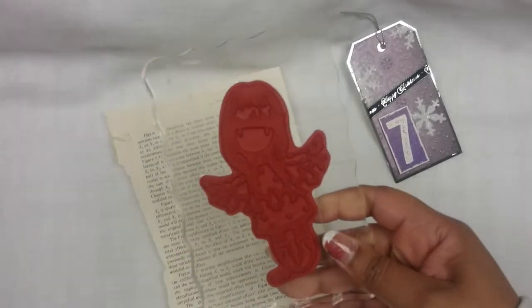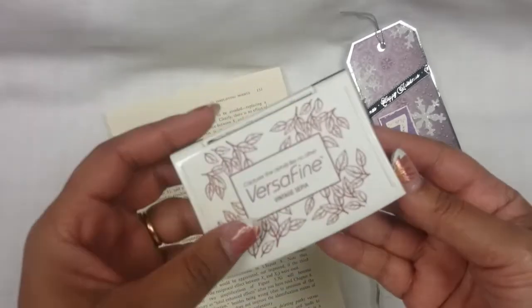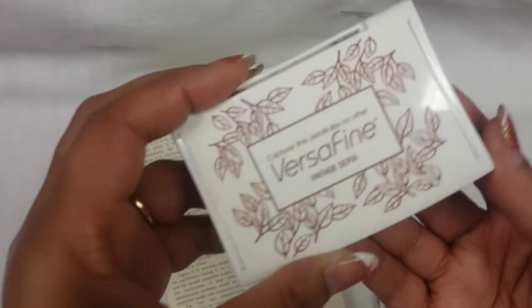I've chosen to stamp on a book page here. So I'm going to do the little girl, and I'm going to be using Versafine. What color is that? Vintage sepia — that's one of my favorites. So let's see that little Gorgeous Girl on my book page.